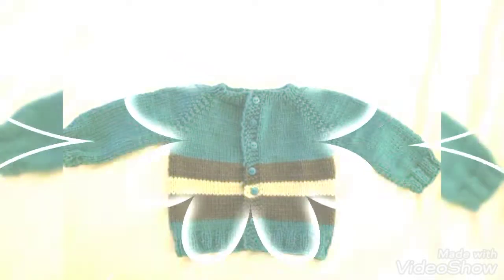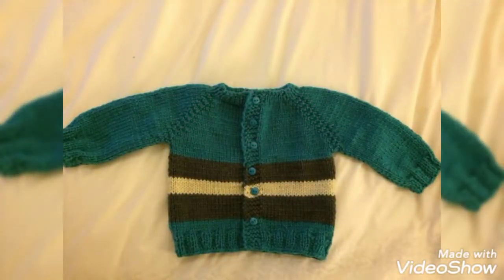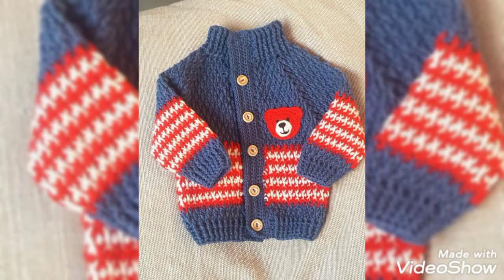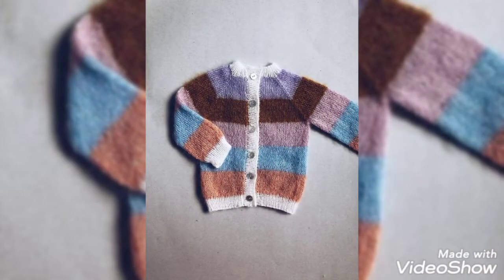In the next video, subscribe to our channel. If you like, share the video. The video has a lot of beautiful colors. As you can see, you will notice the color — it is a beautiful color. The design is a great design. Look at the collection, capsules and necklines.